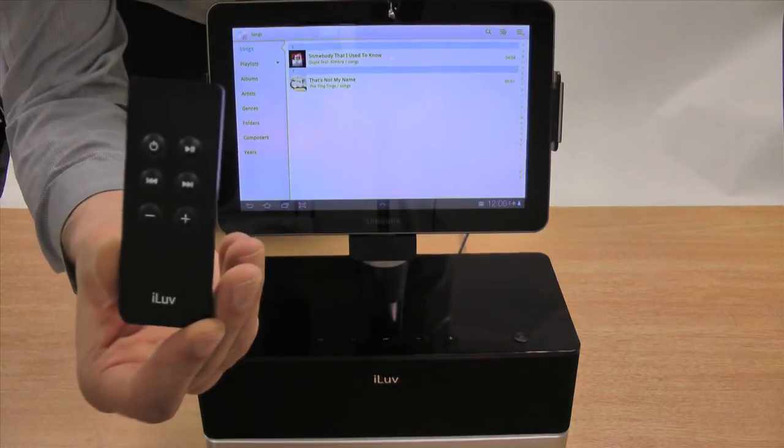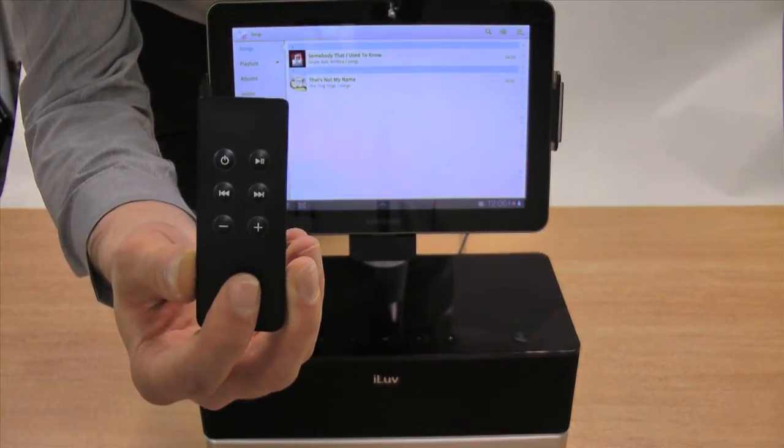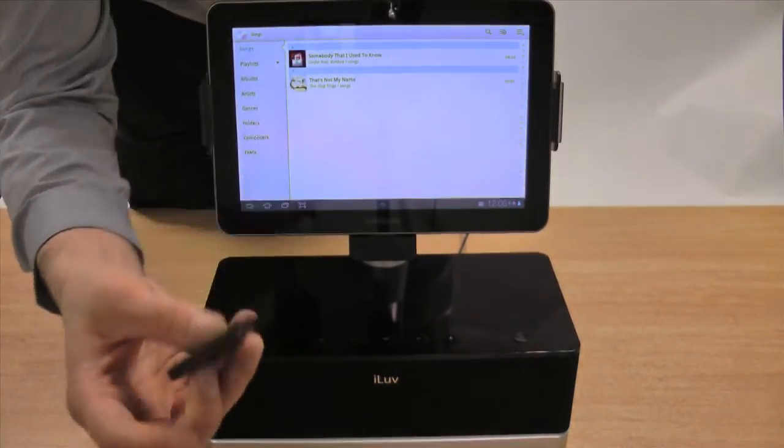The simple user interface on the infrared remote control means that you can skip track, pause music, and change the volume quickly and easily.